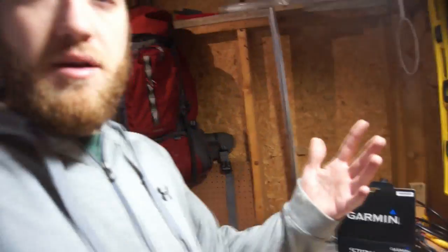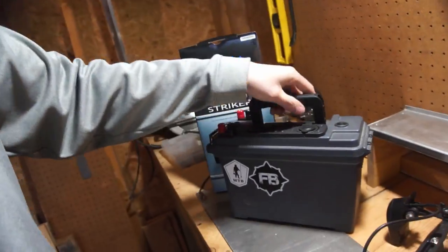All right, so on to project number two. I don't know if any of you remember, but in a previous video I made a battery pack for my Garmin Striker fish finder, and today I'm going to actually be mounting my fish finder to my kayak, so that when I take my kayak out I can use my fish finder. I'll link my video for my power pack, which is this one right here, in the description below.